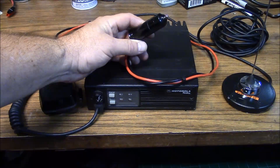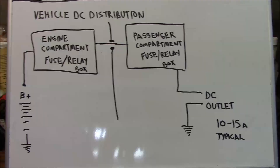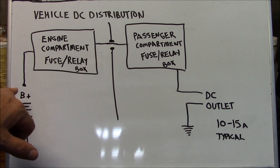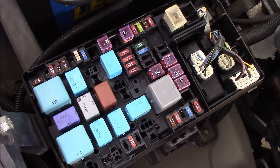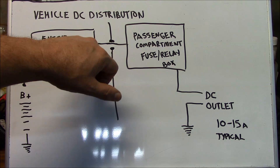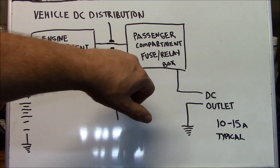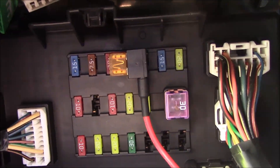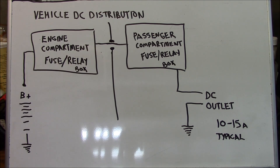We've equipped this radio with a cigarette lighter or DC accessory plug. This is a very simple diagram of a typical modern vehicle DC distribution system. We have our battery here, and our battery is fed into our engine compartment fuse and relay box. From this, conductors pass through the firewall into the passenger compartment fuse and relay box.